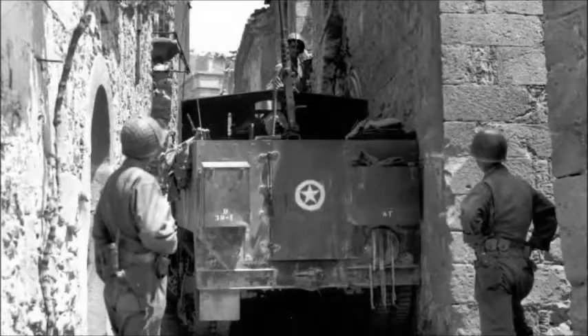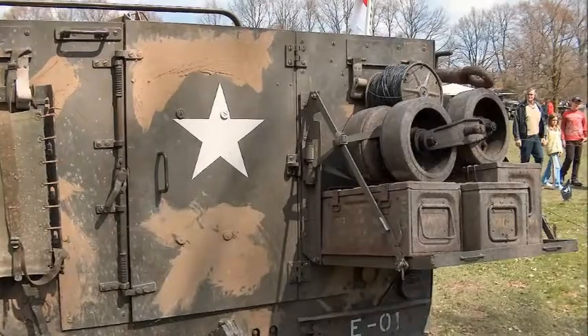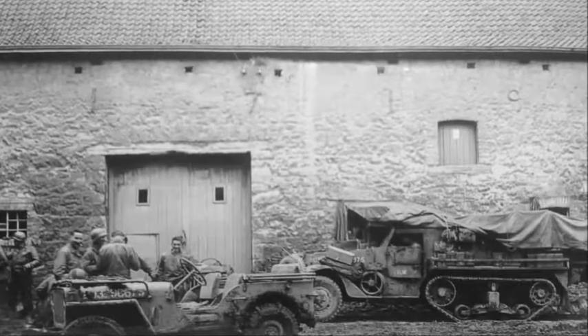The M3 had a single access door in the rear and could seat a 12-man rifle squad — five seats on each side in the back of the vehicle and three seats inside the cab. Ammunition and rations were stored in racks under the seats, with more racks behind the seat backs storing the squad's rifles and other equipment.